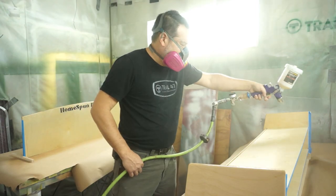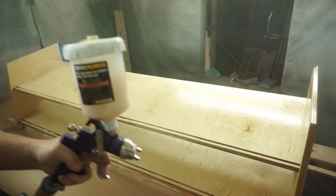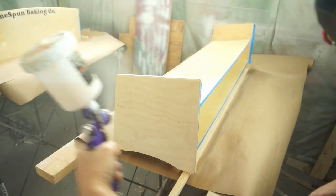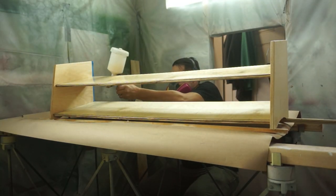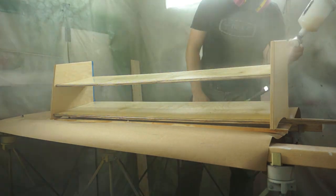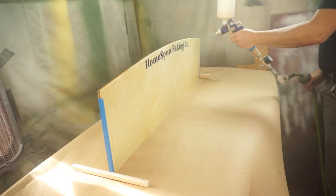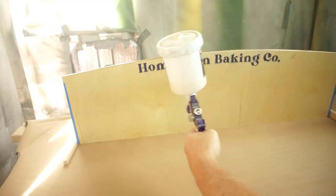As you can see, because the back is off the display unit, I'm able to spray from the front and then move around to the backside to reach the bottom shelf — areas where I couldn't get the gun if it were enclosed. That's the benefit of having the back off. I can also spray both faces of the back panel independently while it stands upright, getting both sides at the same time rather than flipping it over.